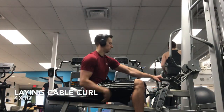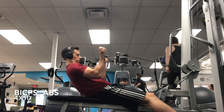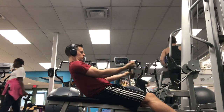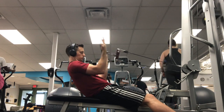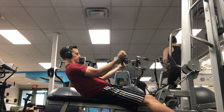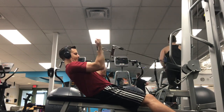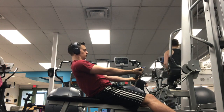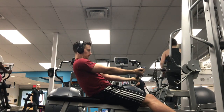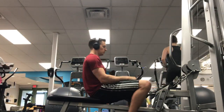The next bicep exercise is what I like to call the lying cable curl. I'll just go on the row machine and grab a flat bar. I think it gives me a little different range of where the strength curve is actually targeted — where is the most resistance in the lift? I like it because even at the top, you're still not getting that ability to cheat when your arms get kind of perpendicular to the ground and there's no real struggle there.